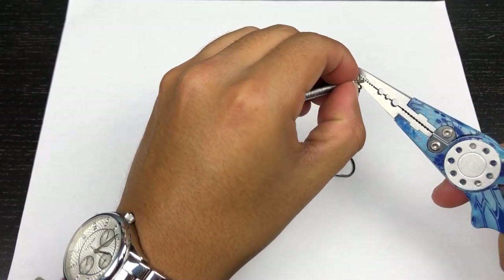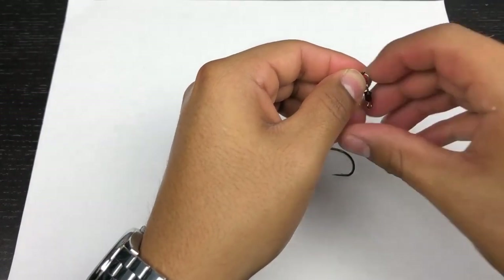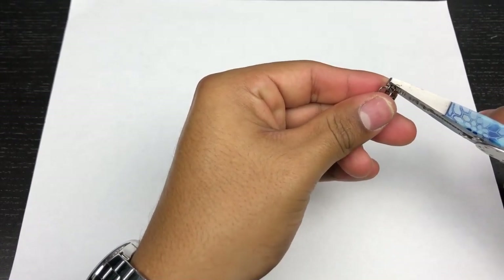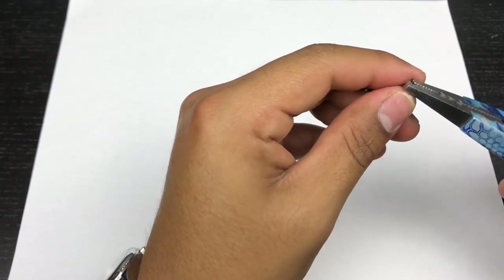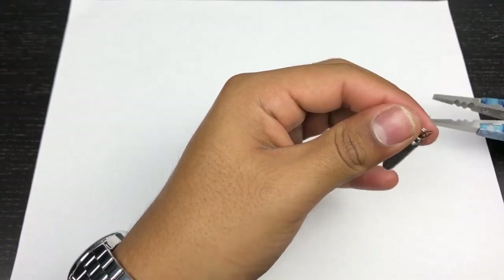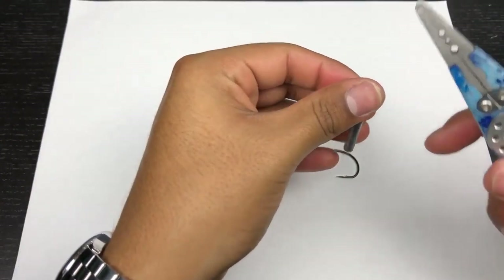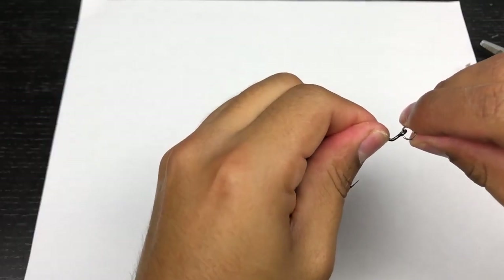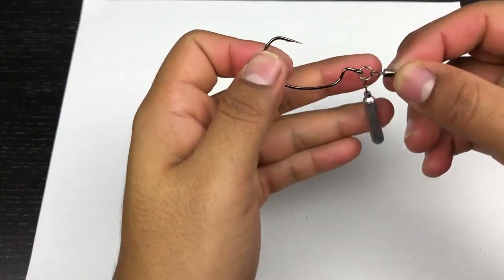You're not fishing this rig directly off the bottom, just slightly above, so you want a stick-style weight like a drop shot weight. Slide the weight on. Use your split ring pliers to expand the weight's line slot, slowly bending it to give the split ring enough room to move up freely. Then slide your hook onto the split ring. And there you have it — that's your very own Jika rig without the fancy components.